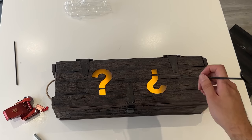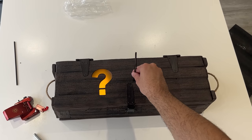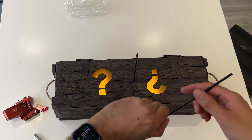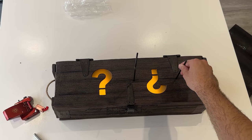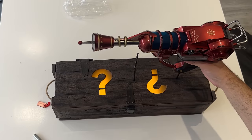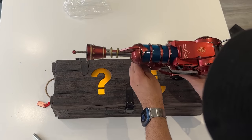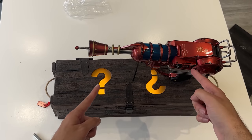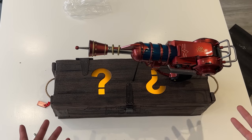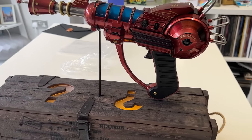I put the ray gun on wrong at first — there are actually two sticks. One holds the barrel of the ray gun and a smaller one holds it by the grip. Once you fit that into its spot — handle there — that is how you hold the ray gun above the mystery box.